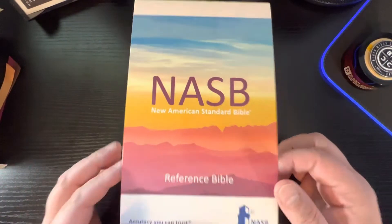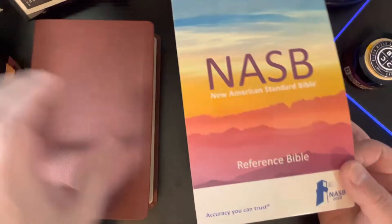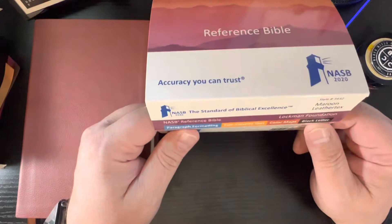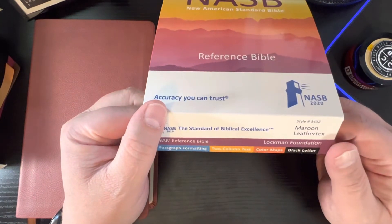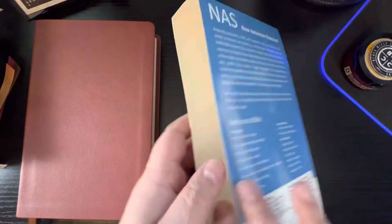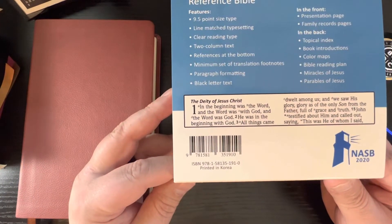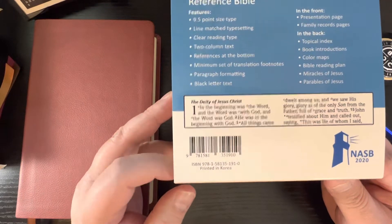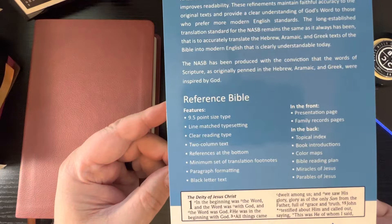It comes in this sleeve here. It is maroon leather text, paragraph formatting, two-column text, color maps, and it is a black letter edition. I'll flip that over so you guys can pause it for your ISBN number there, and that way you can see the features of it. But this is the Bible.